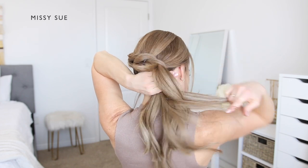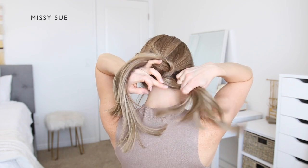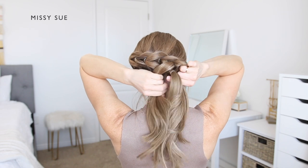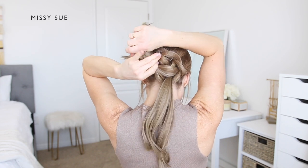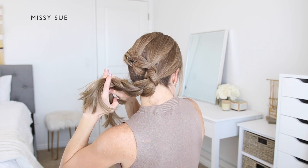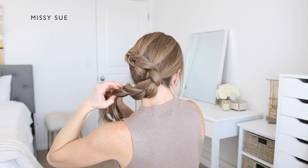Divide the top ponytail into two sections, wrap these around the bottom ponytail, combine the two sections back together underneath, and tie them back together using a clear elastic band. Continue to work your way down the section of hair until it feels like the sections are either too small to split or too thin.